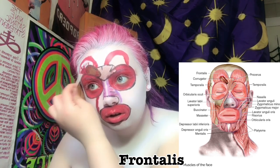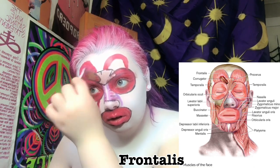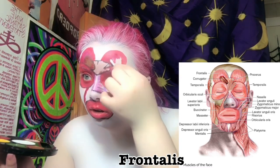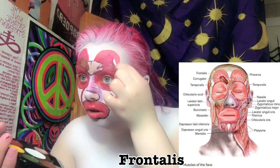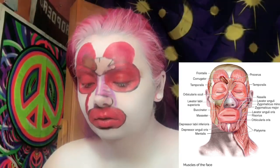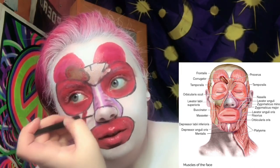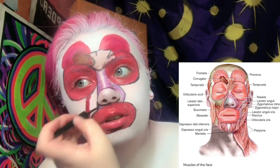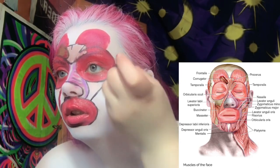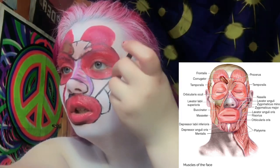I'm adding more to the frontalis, which is responsible for movement of your eyebrows — it raises them and moves them. I was trying to go in with a darker shade of red for a little more contrast. Now I'm just outlining the nasalis muscle. I like to outline everything to break up the repetitiveness of the same colors, since it's all muscles.